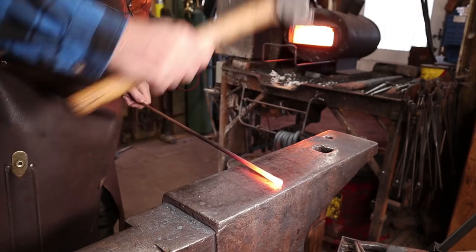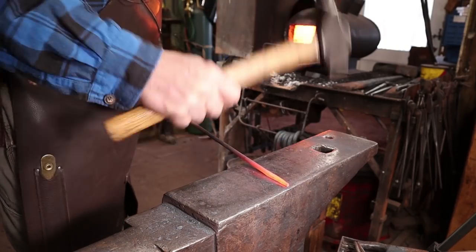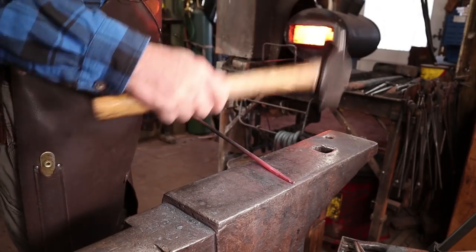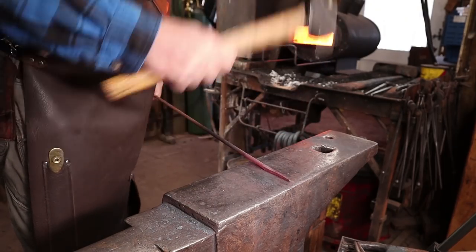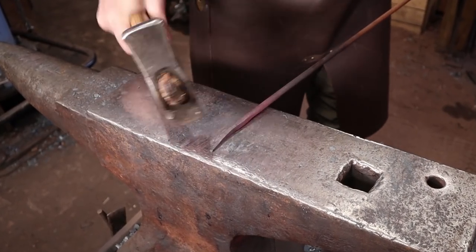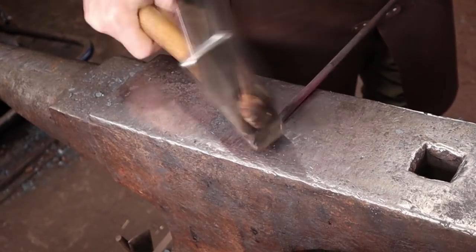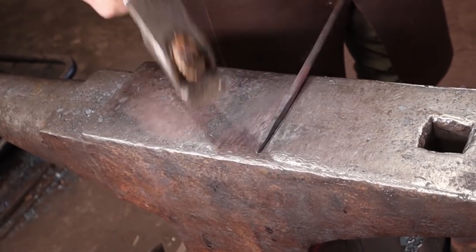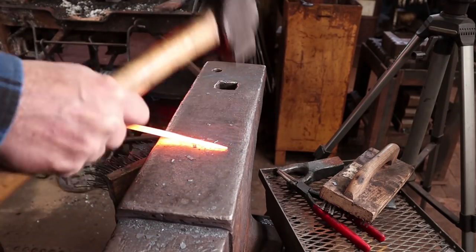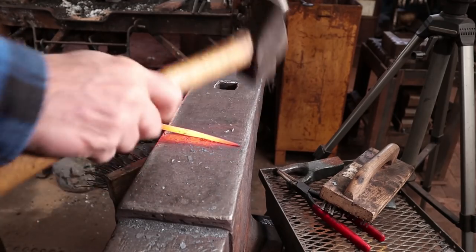I'm going to start with the end that'll be the top of this hook. This still has some threads, so they may show a little bit in the finished project, but they may forge down well enough that you don't see them. If this were something structural I would cut all that off, because those threads could create weak points, but it may also add some character to the hook. We forge our taper as a square to start with and take this square down to an octagon — this is just standard practice for drawing a taper the vast majority of the time.